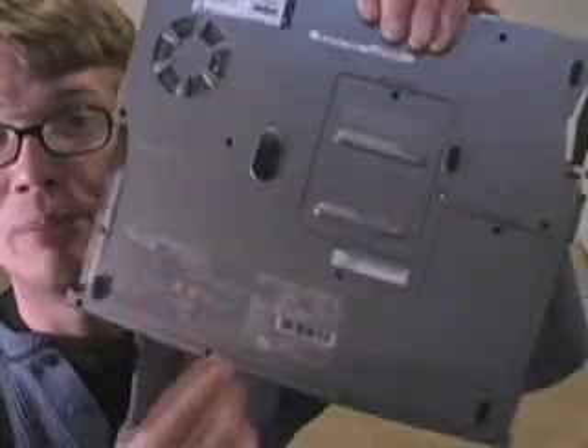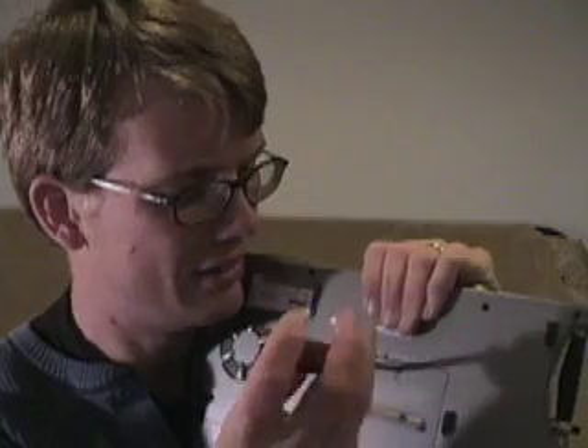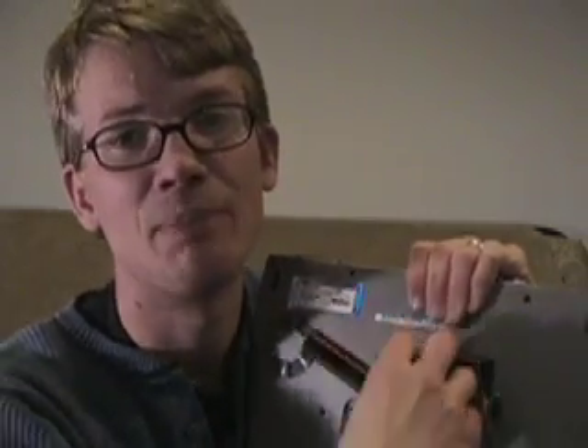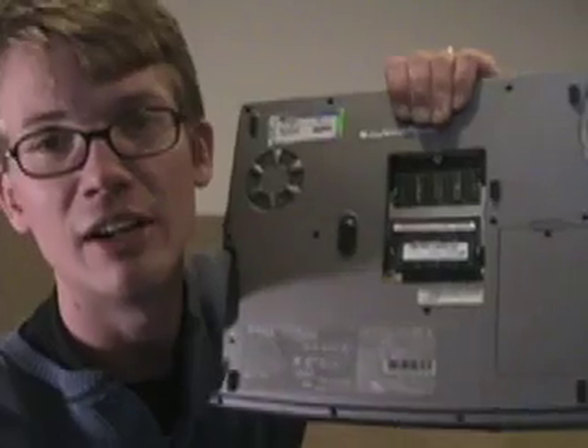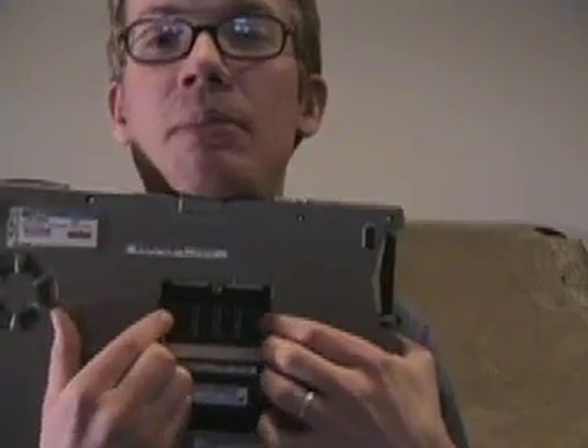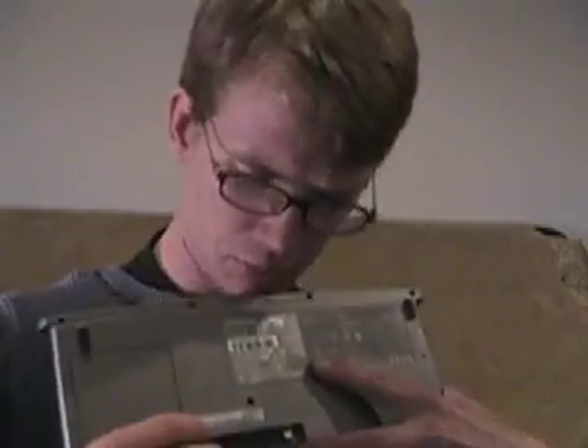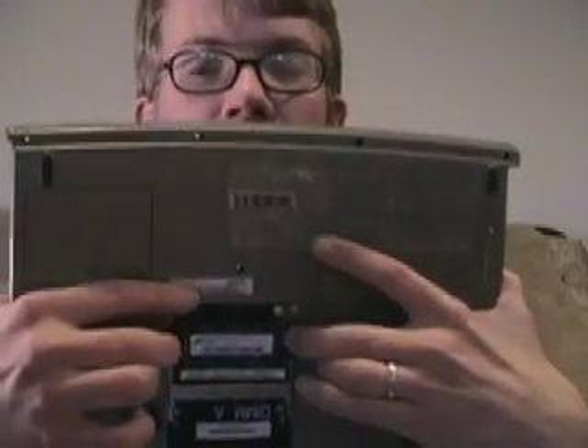First thing you always want to remove from your laptop is your RAM, because it's the easiest thing to get out, and you're going to get a pretty good return on your time investment. It's easy to take out, easy to sell, and easy to ship. One screw, flip this guy out, just pop those, it comes right out. That's 256 megabytes of RAM — 25 bucks on eBay. And this particular model has another DIMM slot there, for another 25 bucks on eBay.